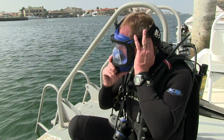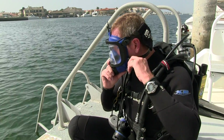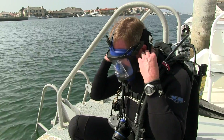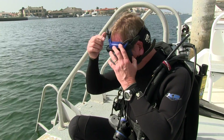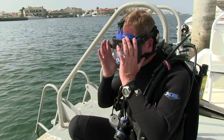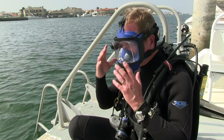Drop the mask on, seat it in, wiggle your face to get a good seat of the seal to your face. Do the jaw straps first, the temple straps second — snug them all up. Wiggle the mask; it should be nice and comfortable. Then the top strap, if you need just a little adjustment to pull it up slightly, that's fine — just don't over-tighten it. Verify that you can equalize. Once you pop your ears, that's good confirmation the mask is sealing properly.